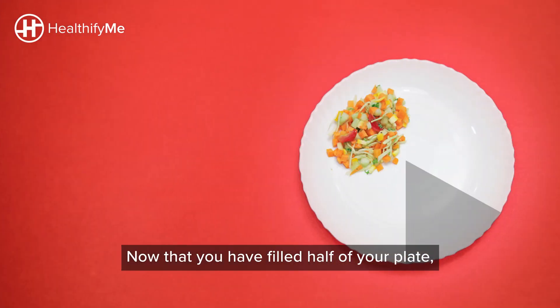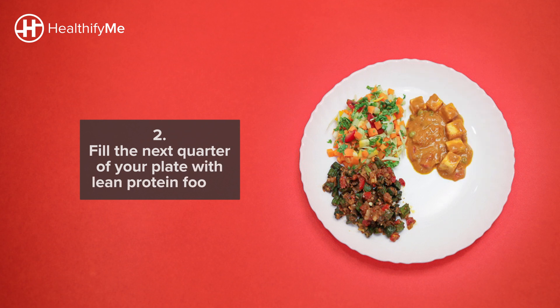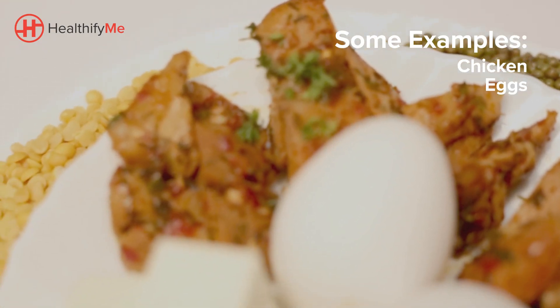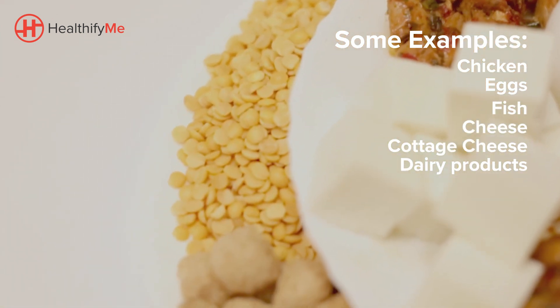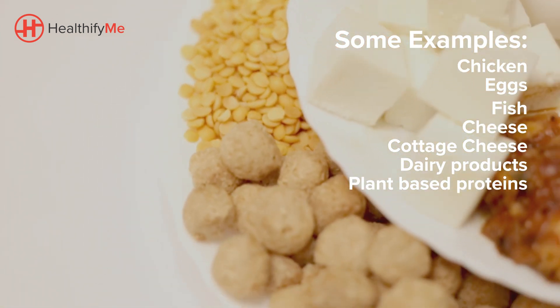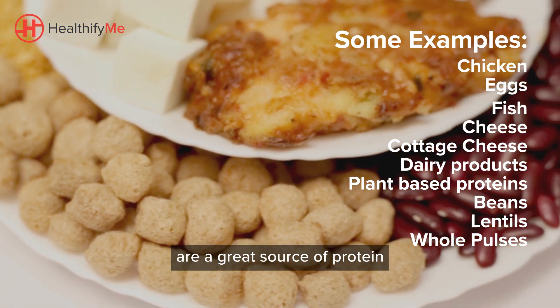Now that you have filled half of your plate, fill the next quarter with lean protein foods. Some examples: chicken, eggs, fish, cheese, and cottage cheese and dairy products. Plant-based sources of protein like beans, lentils, and whole pulses are also a great source of protein in your diet.